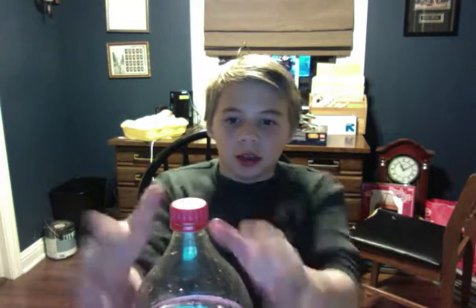Sorry for the face glitch there. We're going to make this soda can pop — you ready?